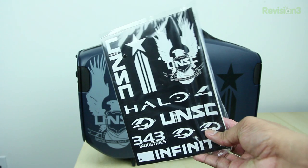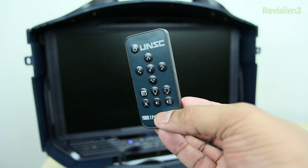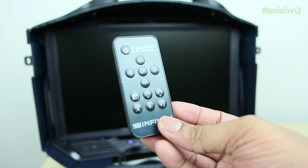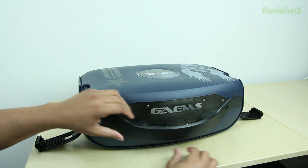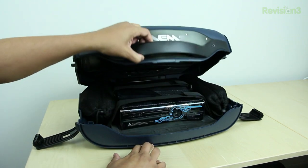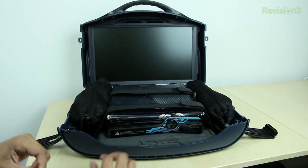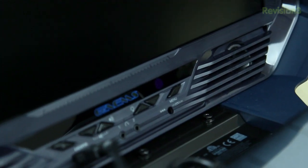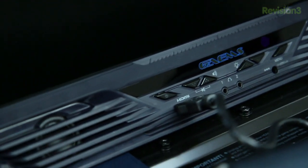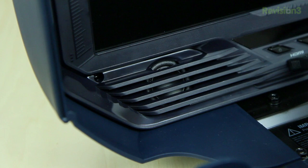They also throw in some extra stickers, so if you want to customize a little bit more, you can do that. They also throw in a remote control that you can use to control the system, control the brightness and the volume and all those things. As you open this case, you're greeted by a huge 19-inch LED HD screen, which is definitely an upgrade over the 15.5-inch screen of the previous generation. It's a very nice screen. Below that, you'll find two speakers which get pretty doggone loud — in my test, once you turn this thing all the way up, it gets extremely loud.